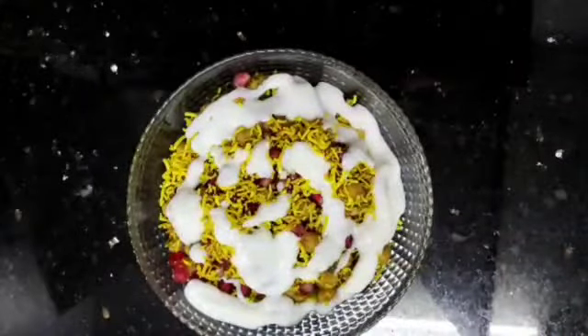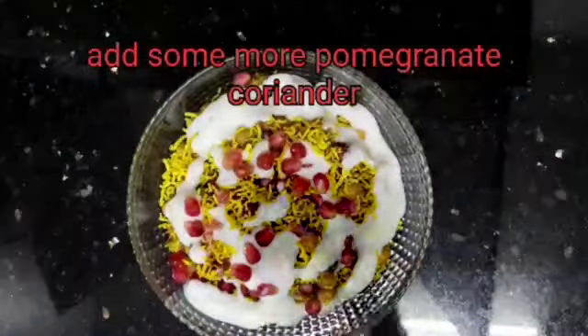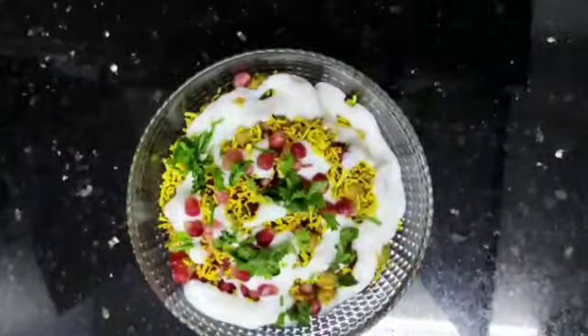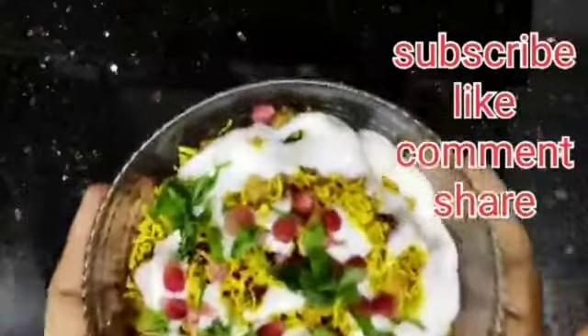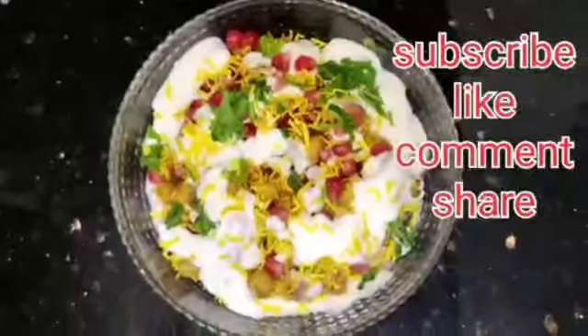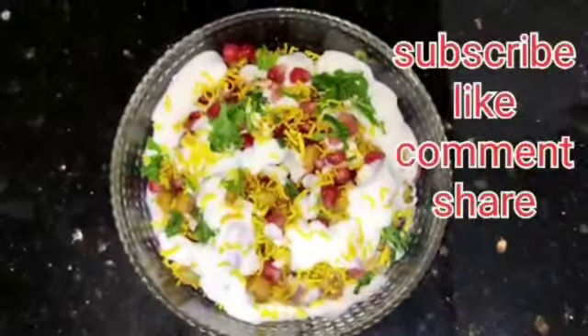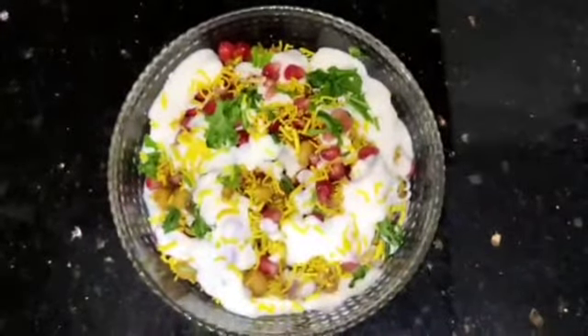Now we are going to add a little bit of garnish.